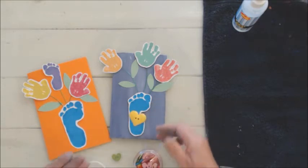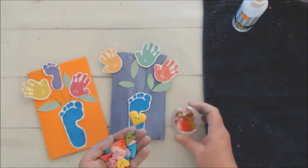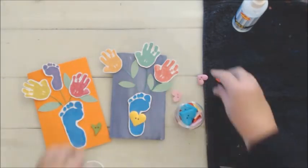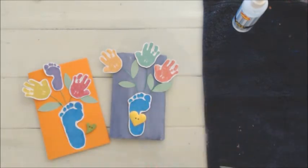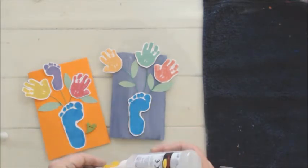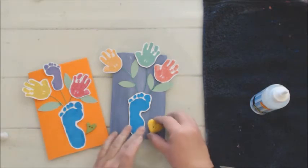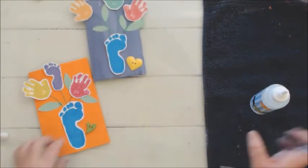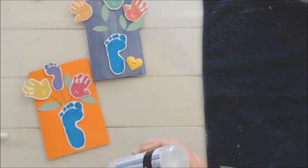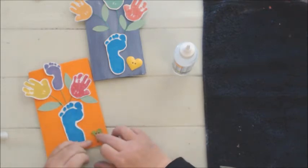You can also add something special or something extra — I found these heart buttons in my studio. If you don't have buttons you can cut out a heart with cardstock or draw a heart. I am just going to attach the button hearts with the paper glue and wait for it to dry. Dala's glues and mediums are very versatile and can be used for almost everything.